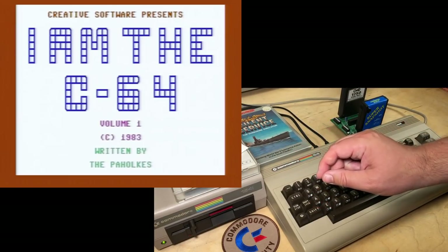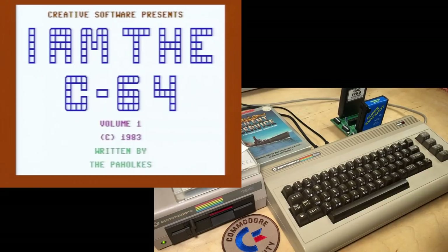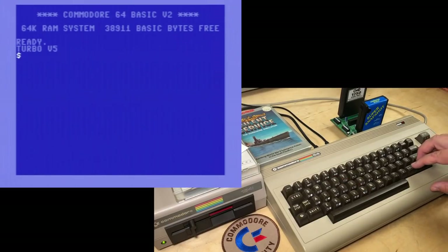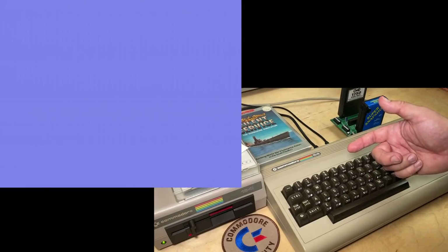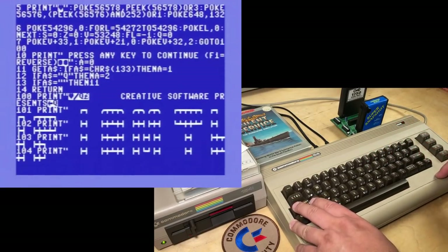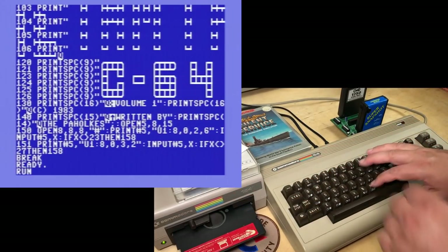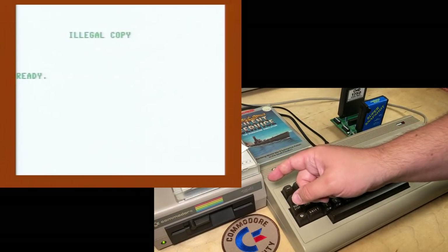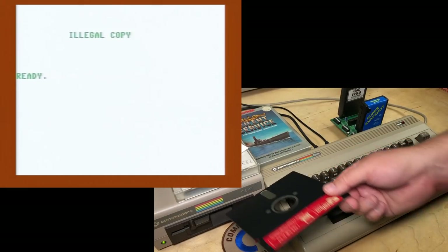Each time you run a volume, the disk is accessed. So we're going to be talking about how that works today. If I load the program without automatically running it, we can see that it's just a BASIC program. And if I run the program with the disk out of the drive, the copy protection check fails and we're told that we have an illegal copy. Of course, I don't have an illegal copy — I just took it out of the drive.